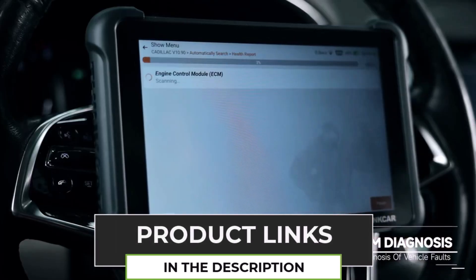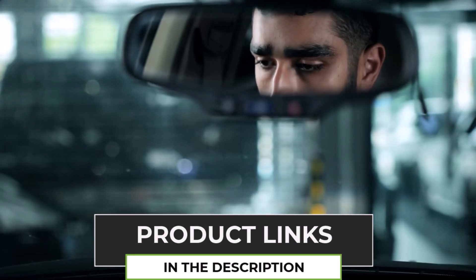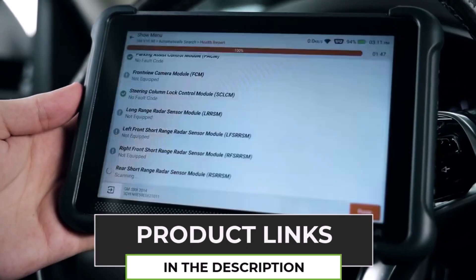What sets it apart? It supports 34 reset functions, including oil reset, TPMS, brake reset, and even ECU coding and actuator tests for deeper diagnostics.